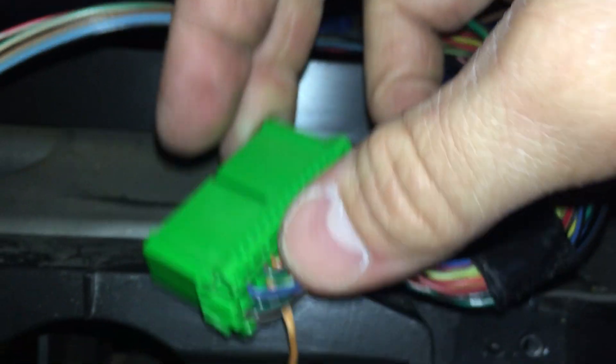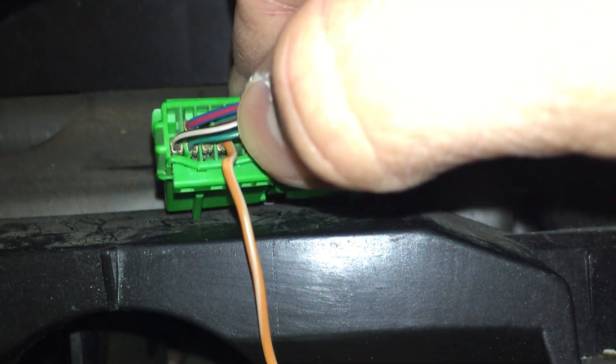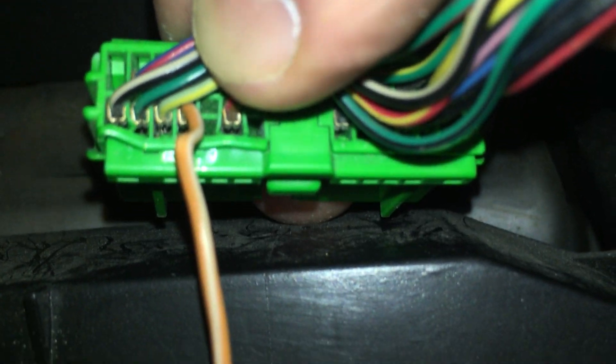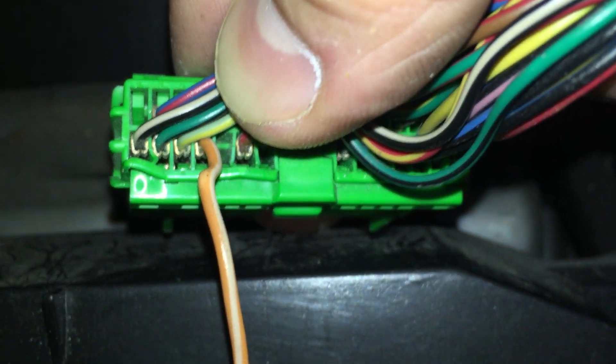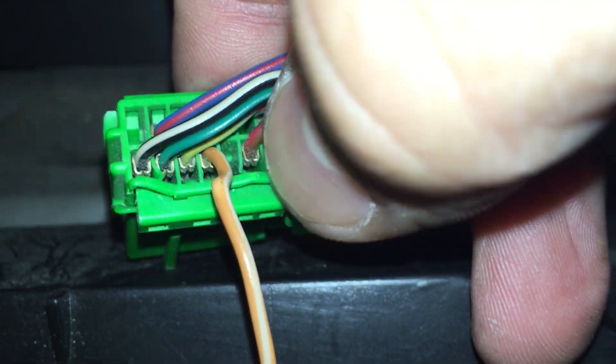Alright, so this is to get your rear diff light to go out. On your B connector — which is the big middle one — they say terminal B4 needs to be grounded. On a lot of WRXs, the orange and white wire slot for B4 is empty, because WRXs never had a rear diff temp gauge — that's only on STIs. So pin B4 is empty; there's nothing in there. You've got to make your own ground. Take the C9 wire from the C connector, pull it out, and put it into B4 on the B connector.